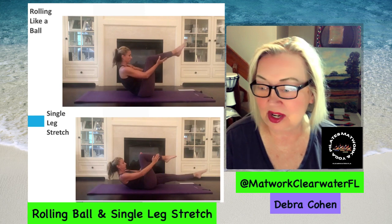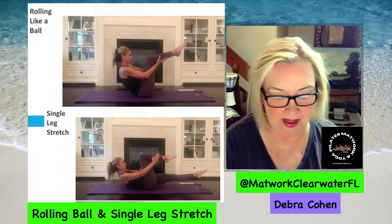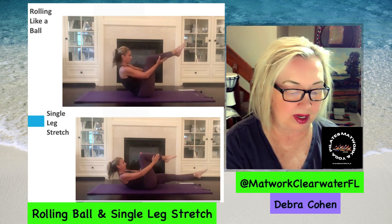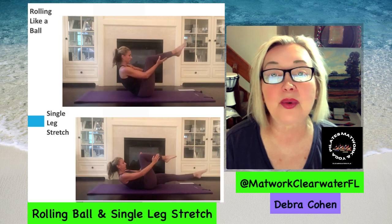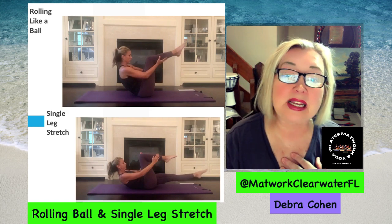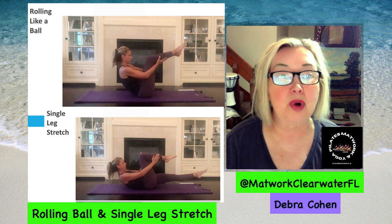This is video number nine from my reference. The two individual exercises we're going to learn today — if you want to start practicing them at home before I actually start a class in Clearwater, Florida at the end of 2023 or however long it takes me to get ready to teach — the first one is rolling like a ball.